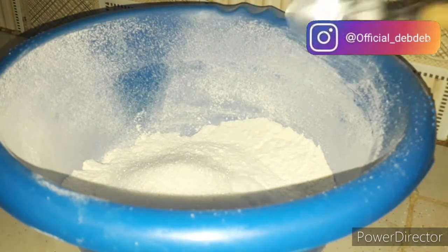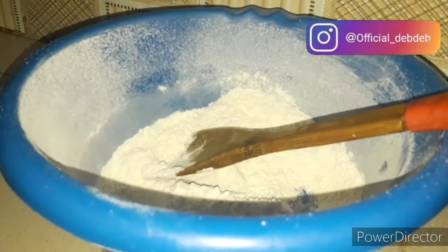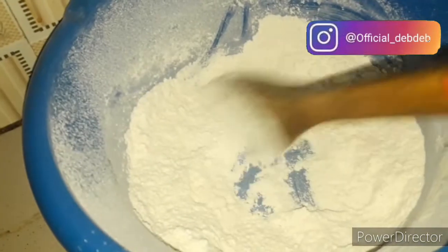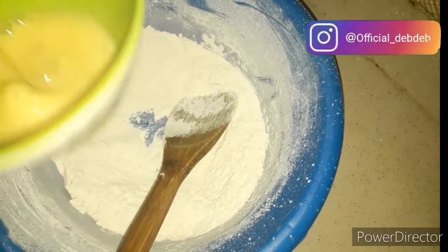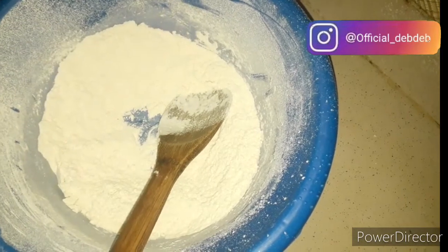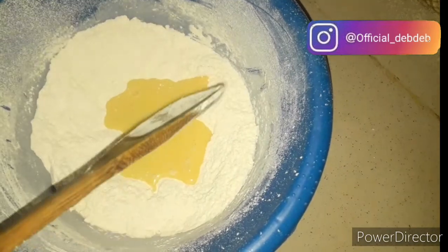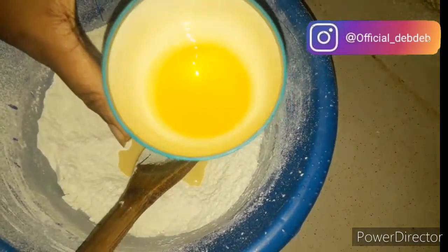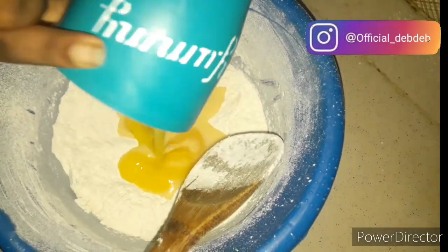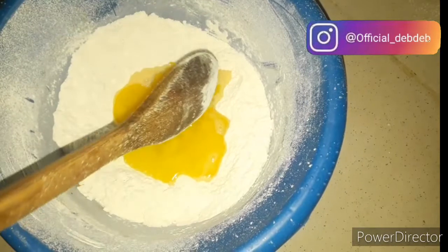After adding all the dry ingredients, take your wooden stick and mix the mixture very well. Then create a well in the center of your bowl. Get your melted butter and your egg and pour them into that well. After doing that, pour in a little bit of your milk — not all of it, just a little bit — and then start mixing the flour all together.